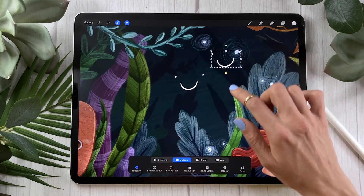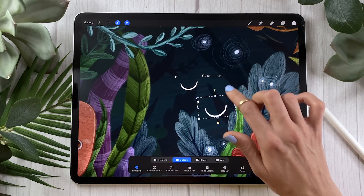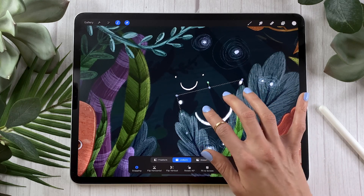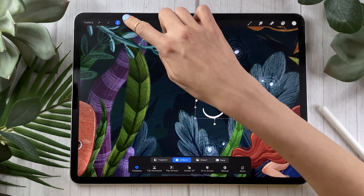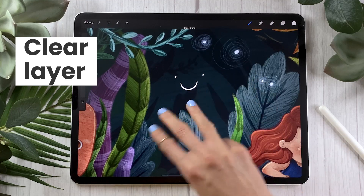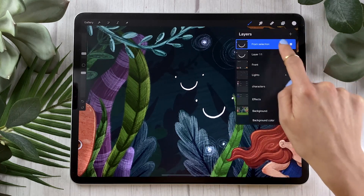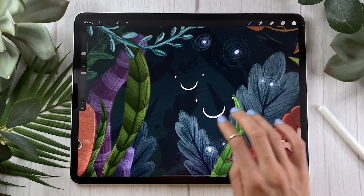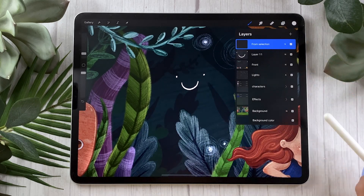When you have the arrow tool selected, you can use the blue handles to resize your selection and the green handle to rotate it, but you can also use two fingers on the selection to resize and rotate it. When you have a selection, using two fingers on that selection won't zoom in or out the entire canvas — it will actually change the size and angle of your selection. And if you decide you don't like what's on your layer, you can quickly clear the entire layer by swishing three fingers on your screen.